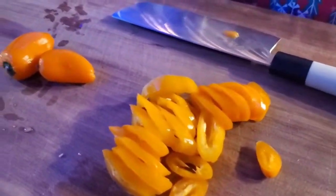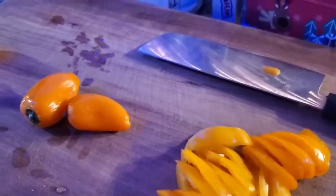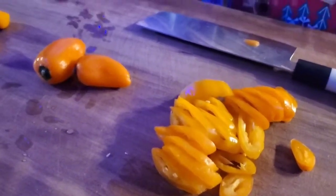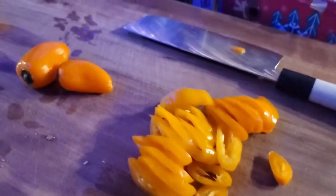Hey there folks. Mrs. Chef is wanting curry, and there's no curry places around here, that's for sure. So we're going to make a kind of curry with what we got. Join us!